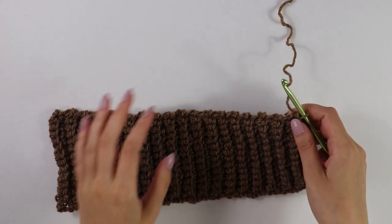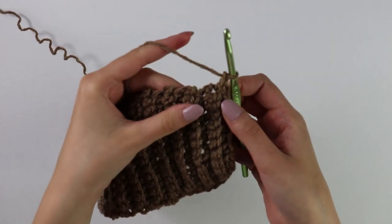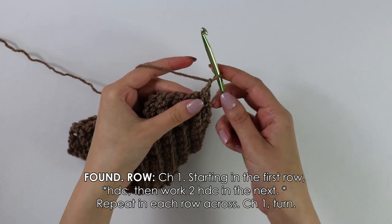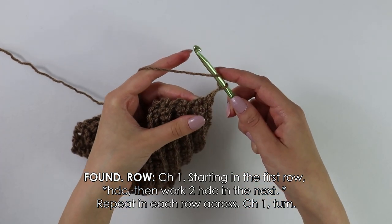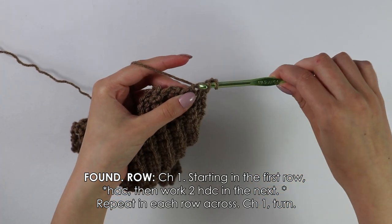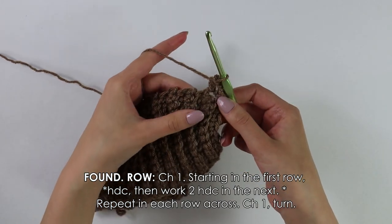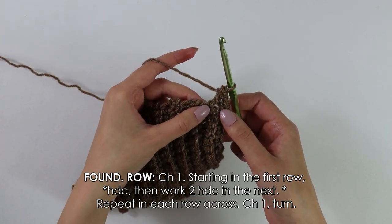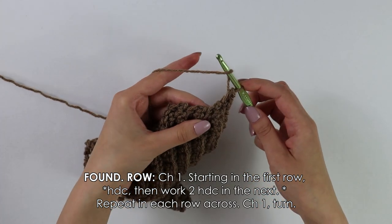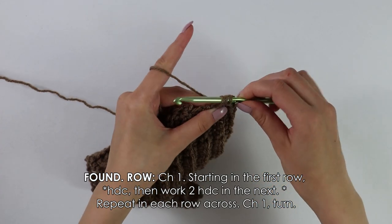Moving on to the front panel, I'm first going to chain one. Now beginning into this very first row, we're going to work one half double crochet. To work a half double crochet, you want to yarn over, insert your hook into this very first row, yarn over, pull through, and then yarn over, pull through all three. Now looking at the next row, we're going to work two half double crochets into one row.